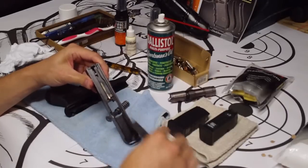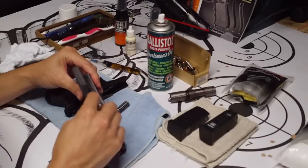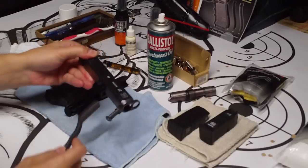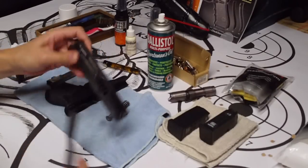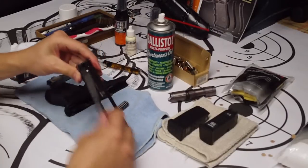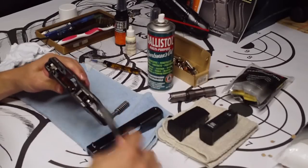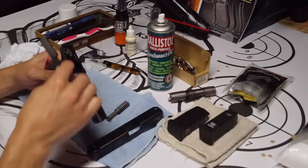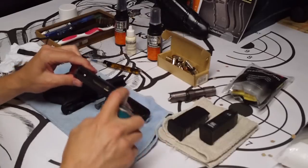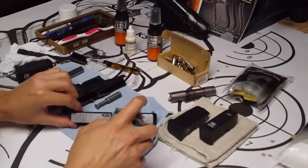I want to get all this debris out before I start cleaning or wiping it out, because I don't want to smash all that stuff in there. That's real important. We just don't want to get any of that debris in the firing pin channel or anything like that. So real quick, I just wipe it off like that, do the same thing with the frame just to get all the debris off, and then I'll go ahead and hit it with some Ballistol.